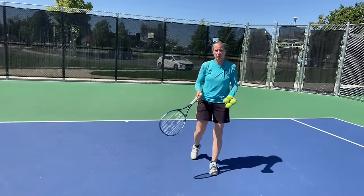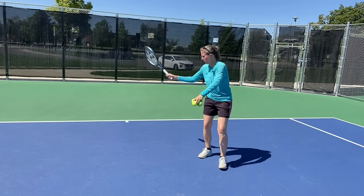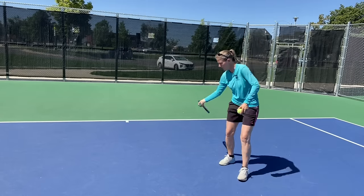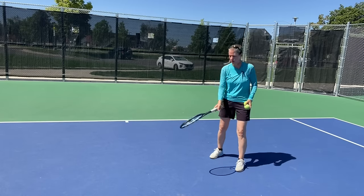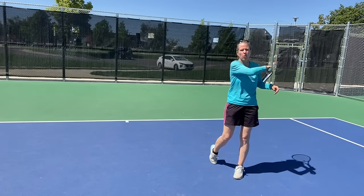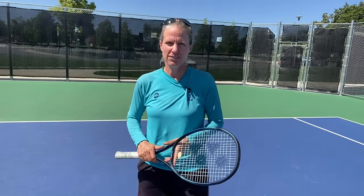If you still don't know how to use your wrist, you can work on it with a simple self-feed progression. Toss the ball and start in the lock-in position, then try to meet the ball by moving forward and up, pulling up to the contact point — super loose, not hard at all, very gentle — and then just roll over the ball. If you like this content, make sure you're subscribing, click the bell symbol, follow me on Instagram, and I'll see you on one of these channels soon.